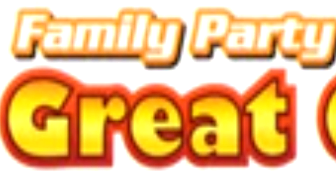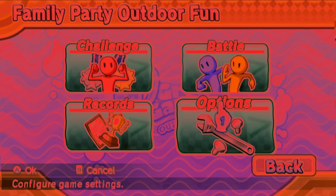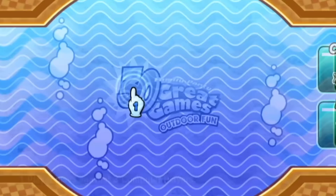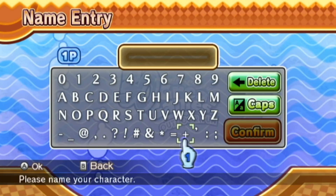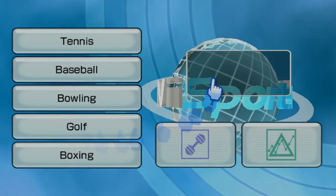The UI in Family Party 30 Great Games Outdoor Fun is typical to your average Wii game. Basically, you randomly use motion controls to control the menu, even though the Wii Remote and Nunchuck have perfectly usable D-Pads and sticks respectively. It can sometimes be painful to navigate, and it's especially annoying when you're trying to enter a name with the motion controls. But at least with Wii Sports, you're not forced to use the pointer.